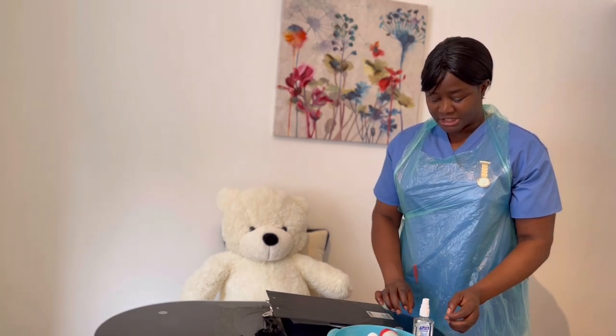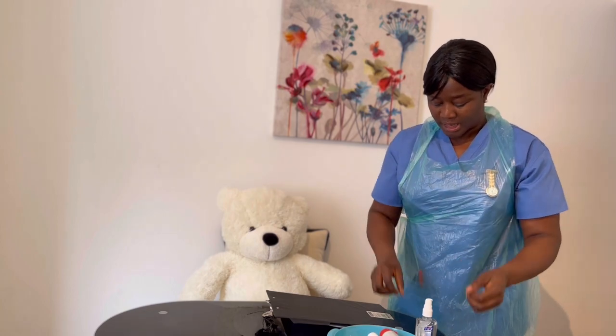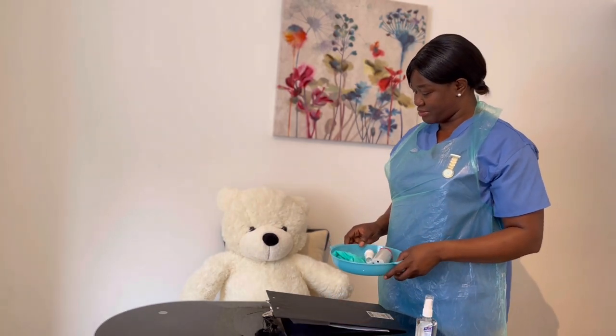I have my documents already. I will do my hand hygiene again following all the steps. I will take my materials and go back to my patient.